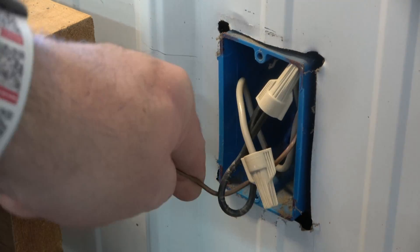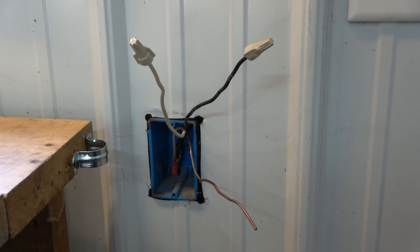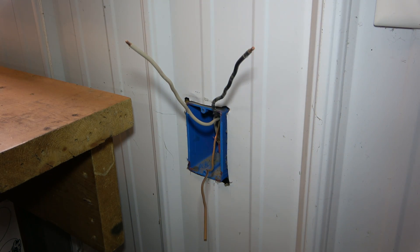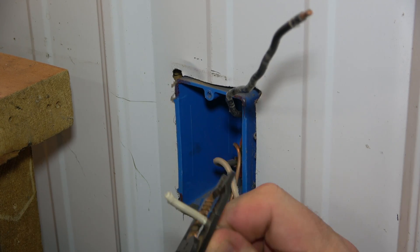Next, remove the wires from the box and spread them out for easy access. Expose the ends by removing the wire nuts. Using wire strippers, remove some insulation from the ends in this manner.